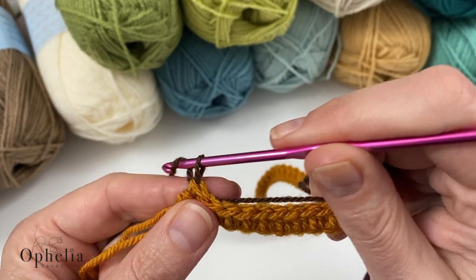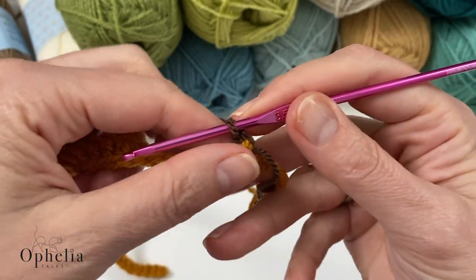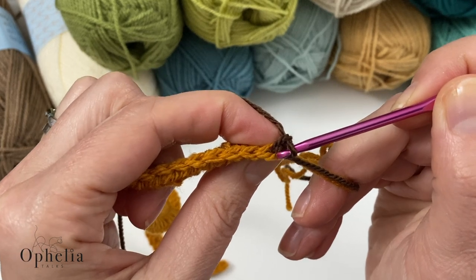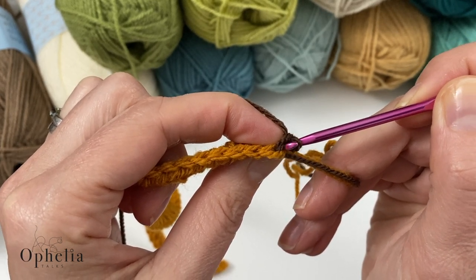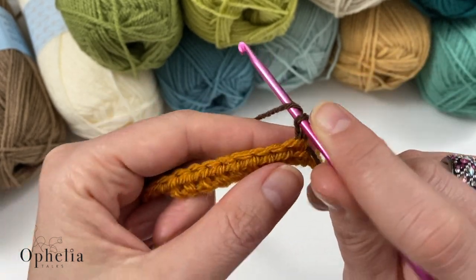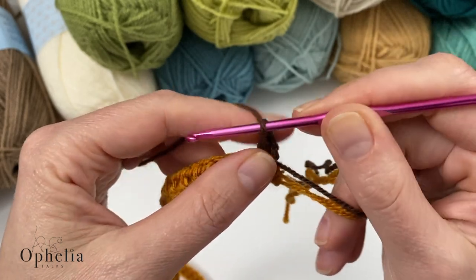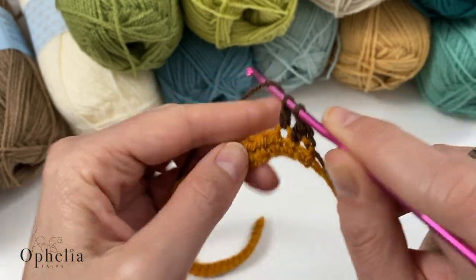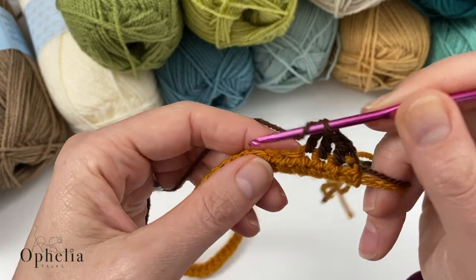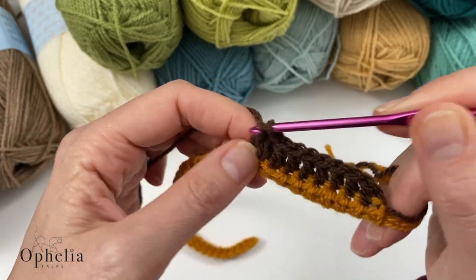So now we are going to do our chain one, which is our turning chain, then turn your work. This row is a double crochet row: yarn over, insert, pull up a loop, yarn over, pull through two, yarn over, pull through two. Yes, it's a boring row — we are going to do a whole row of double crochets. I will see you at the end of the row.